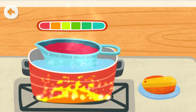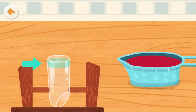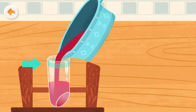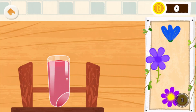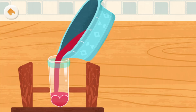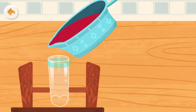The ingredients for lipstick are ready. Turn off the stove. Pour the lipstick mixture into the mold. Uh-oh, that's too much. Let's try again.